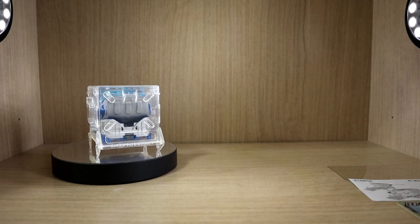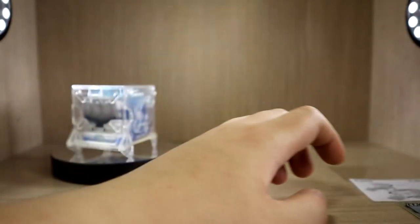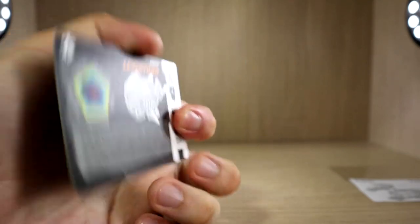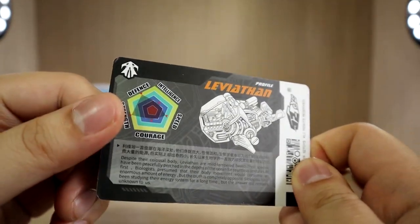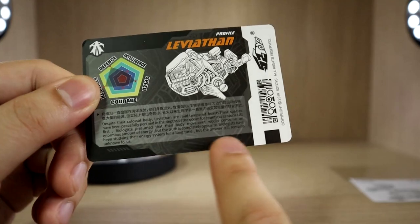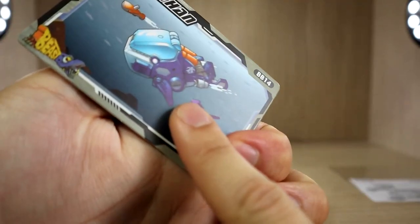There are more new products coming out recently, so do check their website or Facebook page. We also get a nice card that shows simple artwork, plus a stat card: low intelligence, okay speed, high strength, and high defense. The way it's written, it seems like it's just explaining about a whale rather than the actual vehicle itself.